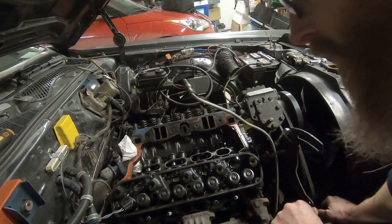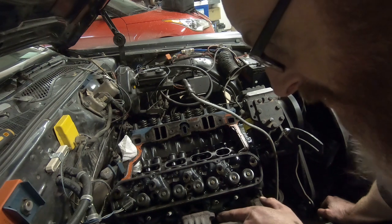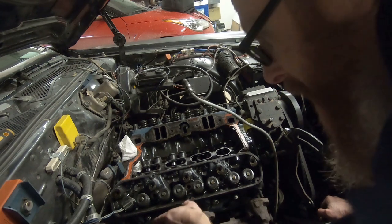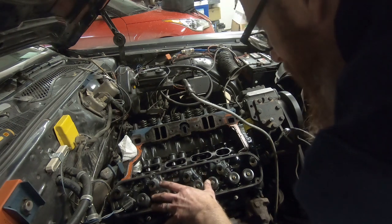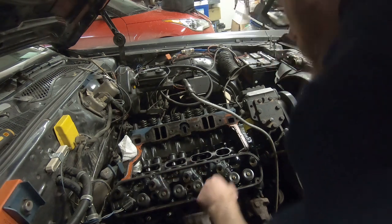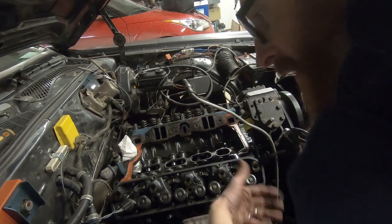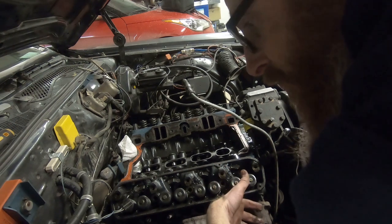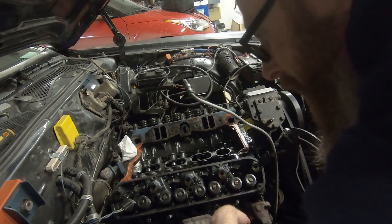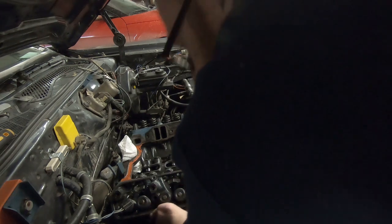We'll likely be replacing the heads anyway. I do see some antifreeze dripping down the back — but what are the chances of this just lifting right off? Pretty good. If you hear all that noise, that is the antifreeze dripping all over my nice clean garage floor, but there's nothing we can do about that right now. Let's get this thing lifted off.